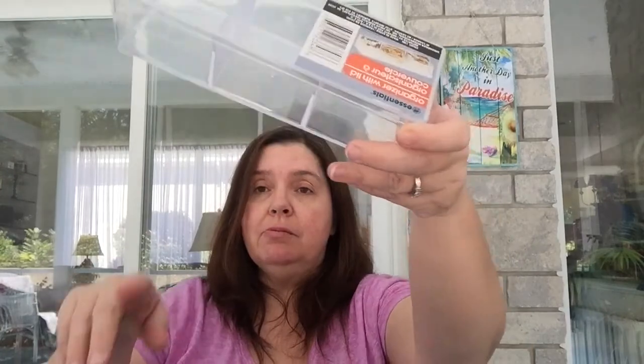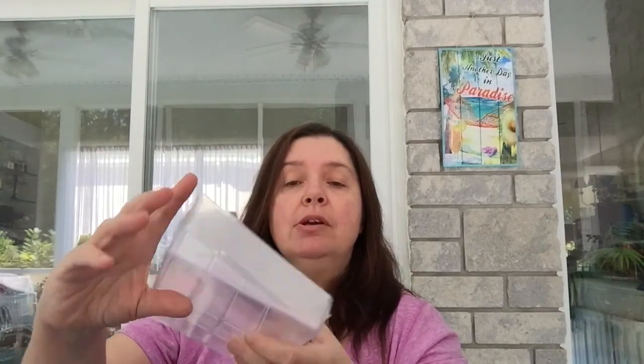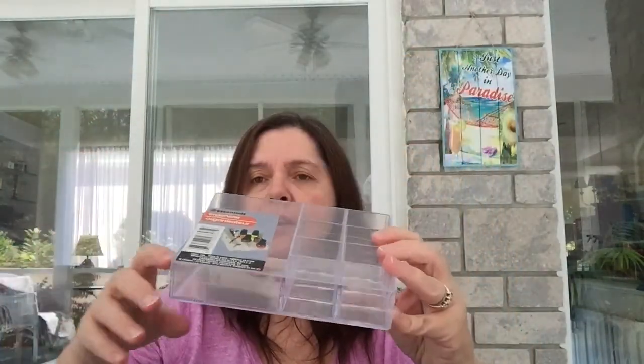I got a few more of these organizer boxes while I saw them, since I'm always looking for storage containers. This one is the organizer with lid with three compartments. I also picked up one I'd never gotten before — the organizer with multiple compartments. If I already have one somewhere I don't know where I put it, but I'll definitely find a use for it.